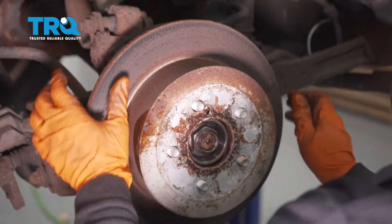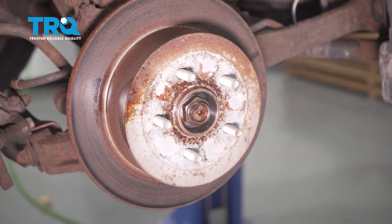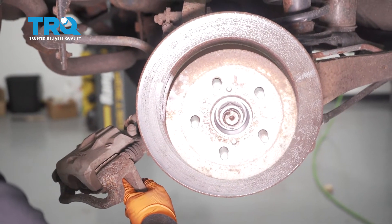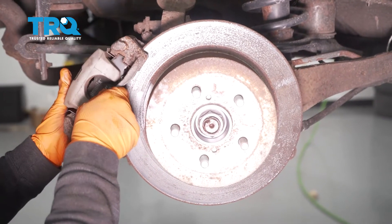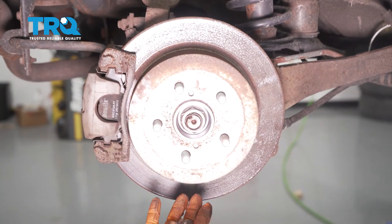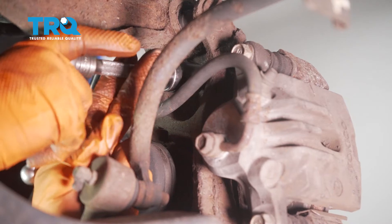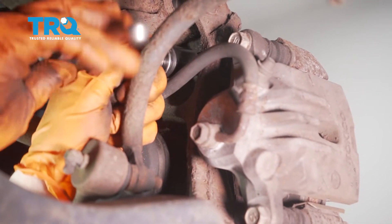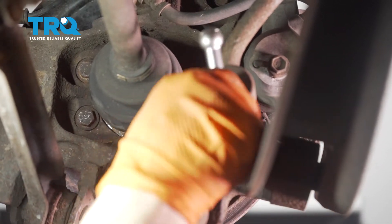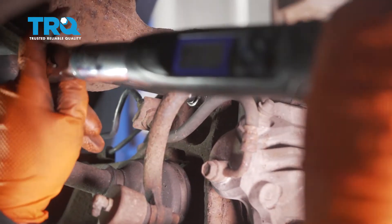Now put the rotor on and mount the caliper assembly. Line the pads up with the rotor and slide the caliper on, then lift it up and put the bolts on from behind. Start the top caliper bolt in the little window and slide the caliper around to center the bolt. Torque the caliper bracket-to-knuckle bolts — two of them — to 39 foot-pounds.